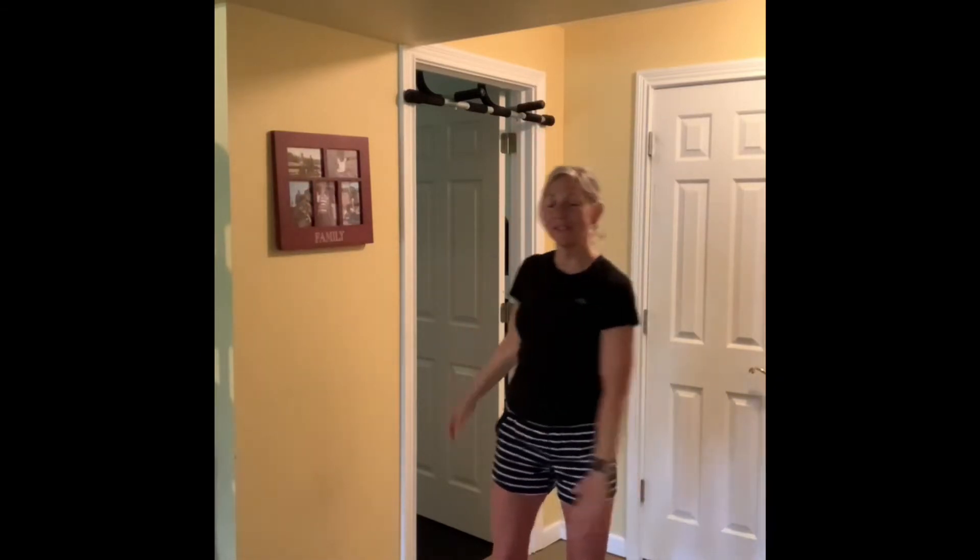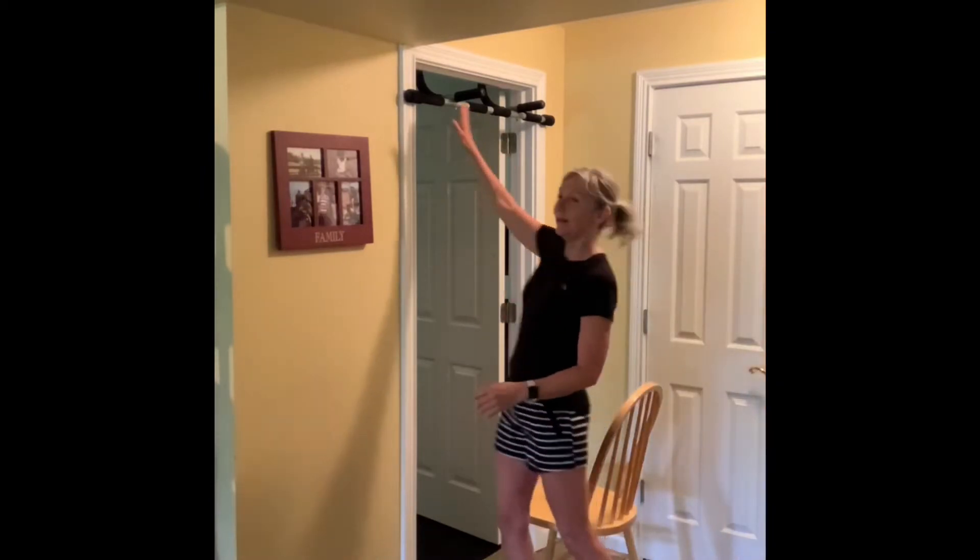You can do some arm circles backwards, and you can also do them forward. Give yourself a few minutes to warm up and just be ready for the pull-ups.